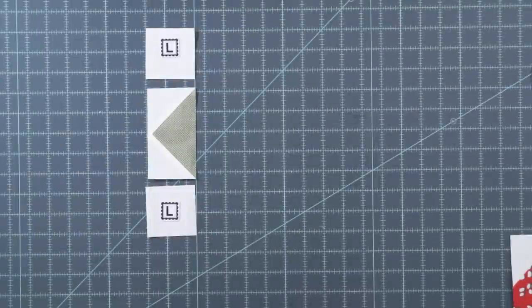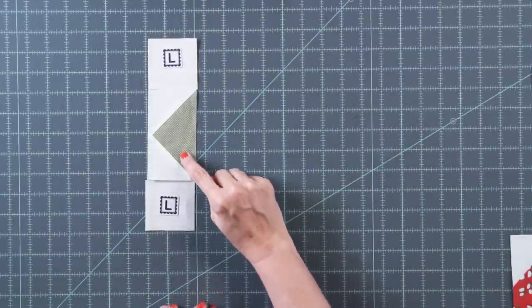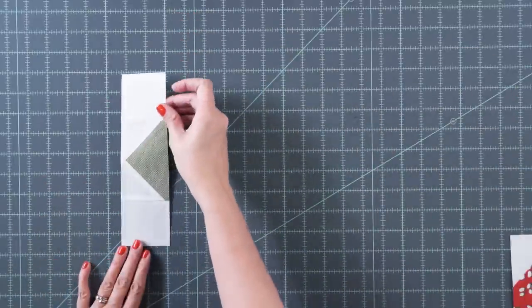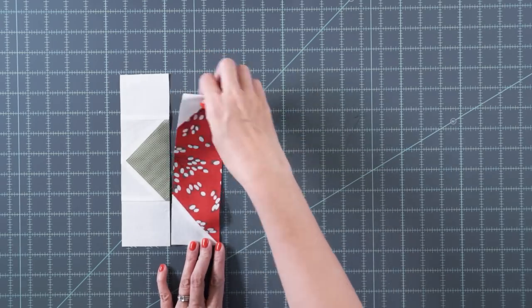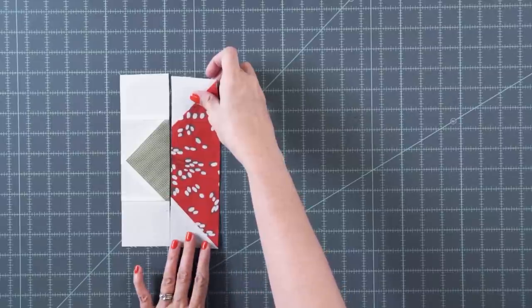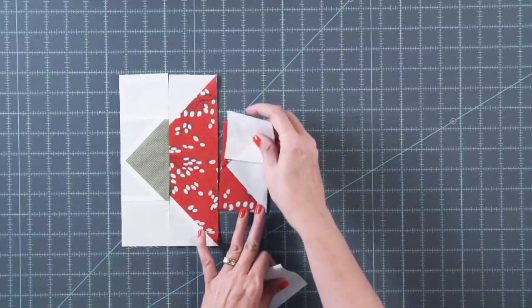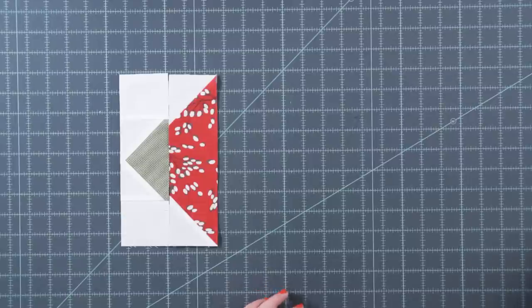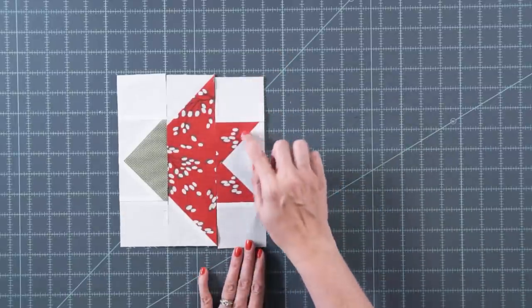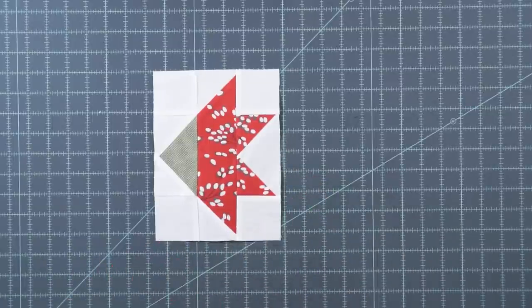For the last Carolina Lily unit, take fabric L squares, attach them to your green flying geese and press. Add your petal unit — just make sure the white is going the correct direction. You'll also have a red flying geese going the other direction with fabric L squares, stitched with a quarter inch seam. Stitch those together and this is your unit — it looks kind of like a little rocket, and when placed in the quilt it goes two different directions and looks totally different.